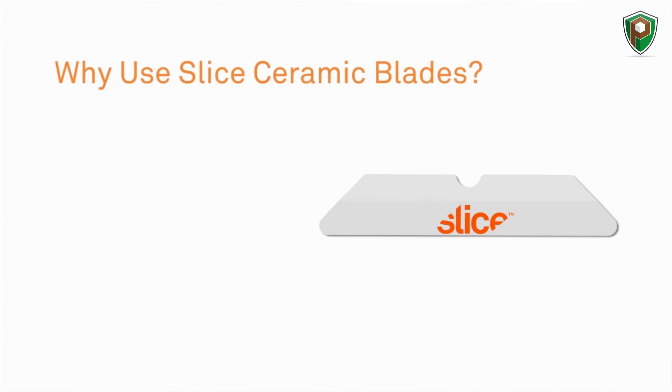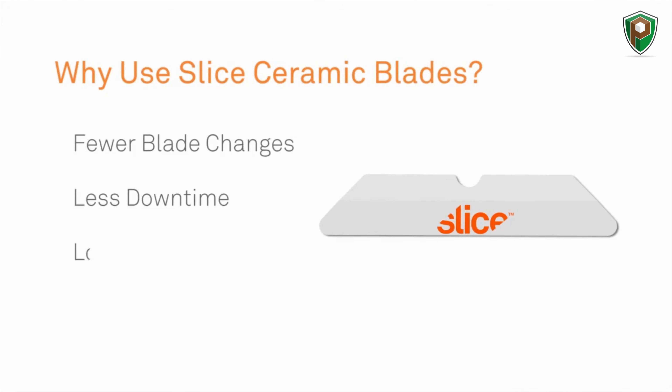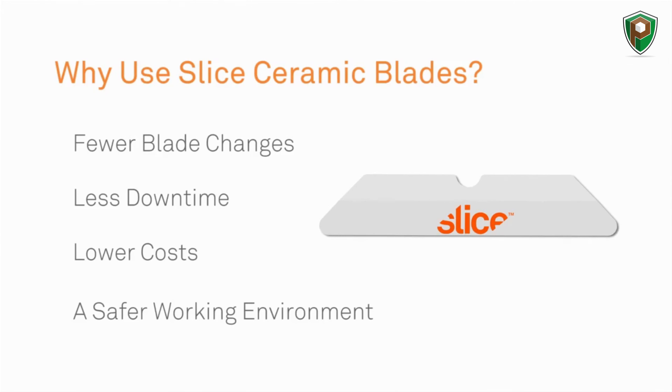While using Slice ceramic blades instead of traditional metal blades, you'll have fewer blade changes, less downtime, lower costs, and most importantly, a safer working environment.